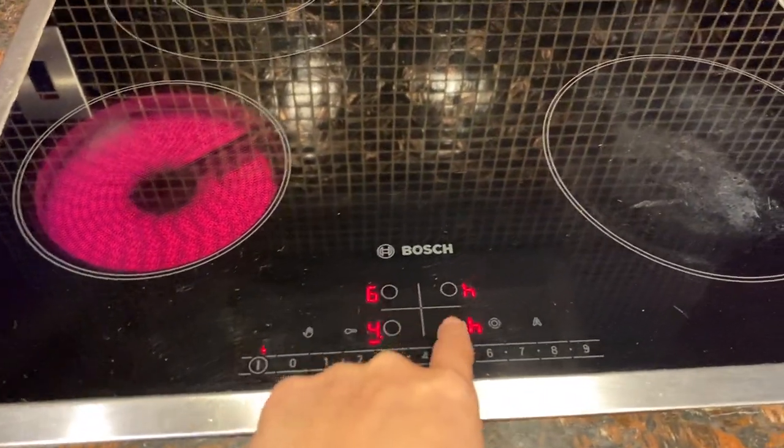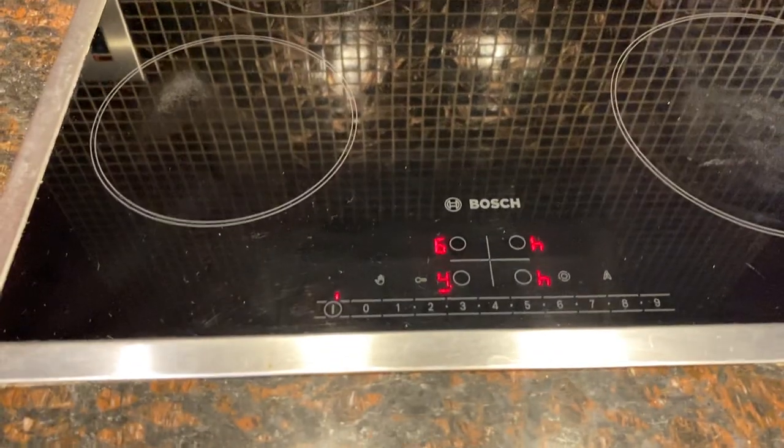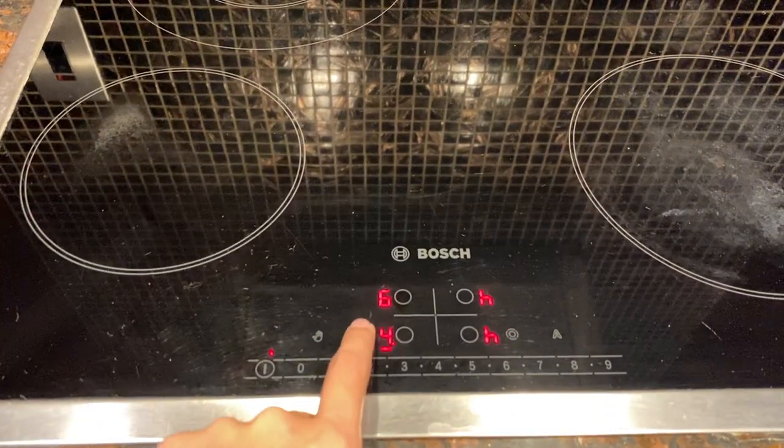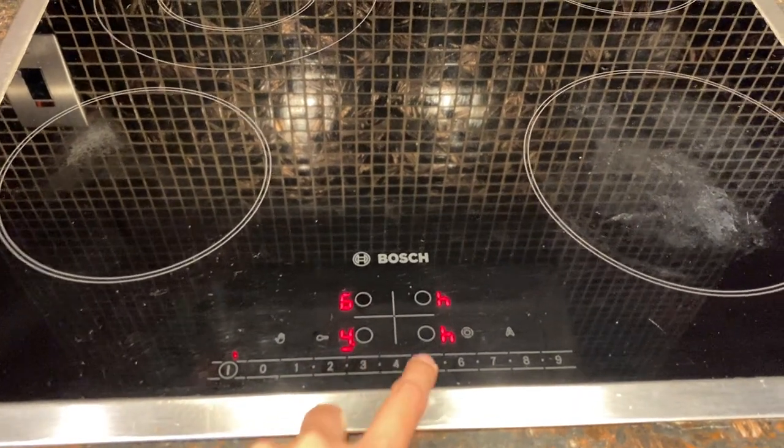You can use the same procedure with these other stoves right here. You can press this button right here to lock so the stove settings will not be adjusted.